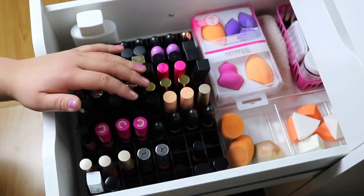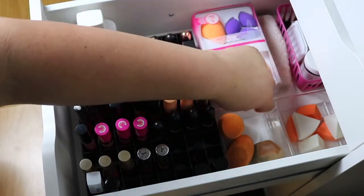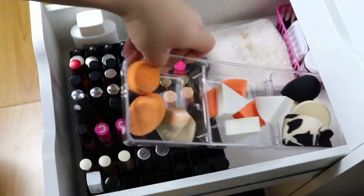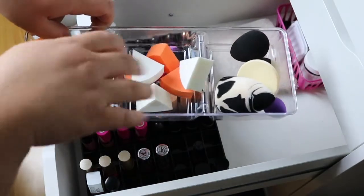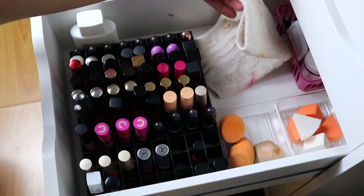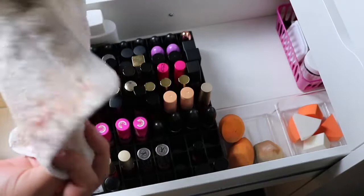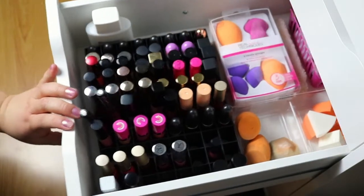And clearly you can tell I'm a liquid lipstick type of girl. Now this little tray right here I just have for sponges. These are dirty and those are clean, which means I have to wash those. And then I have another makeup rag — it's clean, but it's stained now from all the makeup. And this is just another box of new sponges.